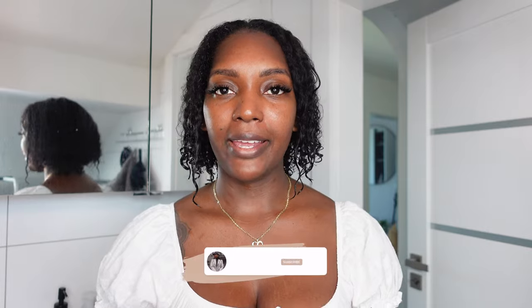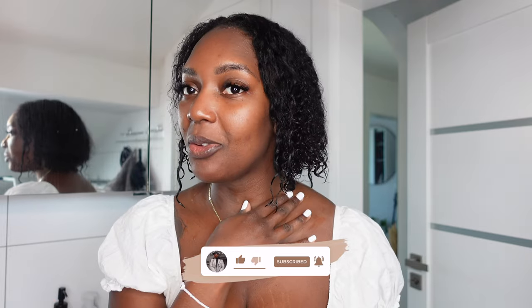Hi guys, welcome back to my channel. If you're new here, welcome. Today's video is going to be me showing you guys how I basically get my curls, but now with short hair. If you've already missed my last vlog, I did cut my hair a few inches. Now it is extremely short, as you can see. I just washed my hair and I'm about to go through the process of blowing out my hair, flat ironing my hair, and then curling my hair to show you guys how I would do curls on short hair.